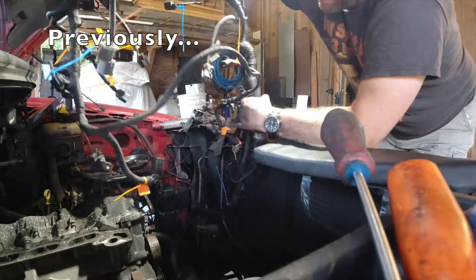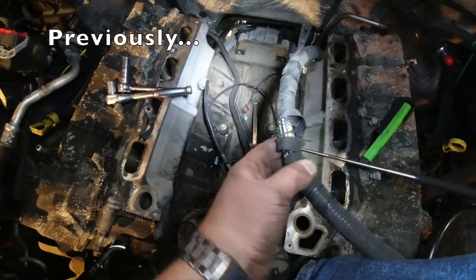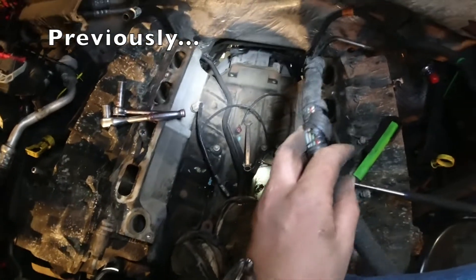There's our harness. You see this right here — this is exactly why I want to inspect this harness. Ford, why?